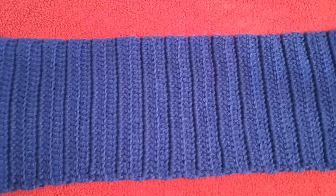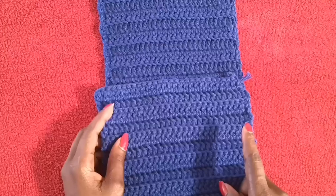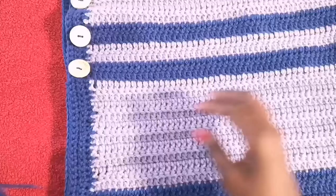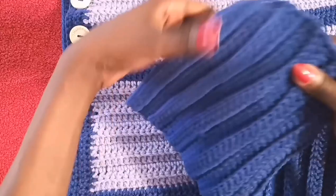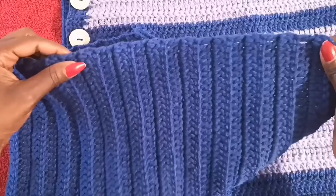You would fold your piece like that. What I did with my actual snuggle sack is when I finished my piece from one end to the other, I flipped my work around. After the last stitch, I turned my work and did a row of half double crochet all the way across, and repeated that for four rows. That is why this end looks like it does.